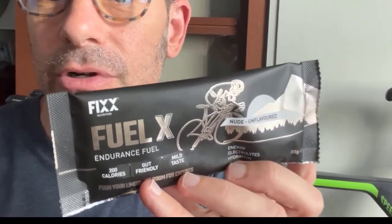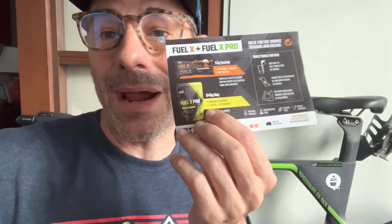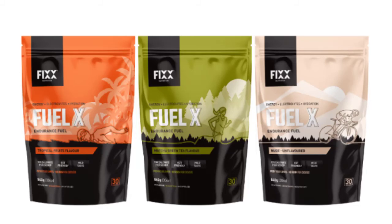This one is especially awesome — it's called Nude, unflavored. The versatility this one could bring: I can imagine mixing it with other juices, maybe mixing it with Gatorade for variety, or mixing it with a completely different product. You could mix it with Hammer or any of the others if you wanted, especially if you're trying to dial in a very specific amount of calories or carbs. In addition to the 55-gram sachet, it also comes in an 840-gram bag with 30 servings — one scoop, 100 calories, super simple.